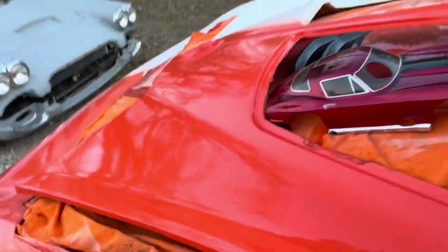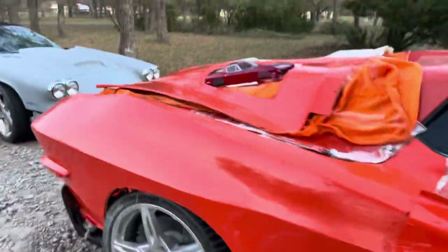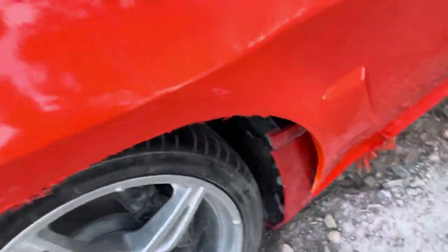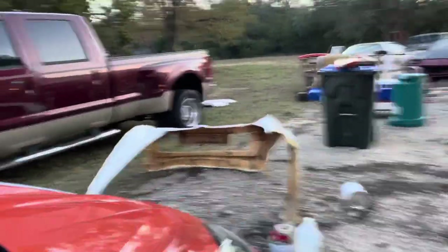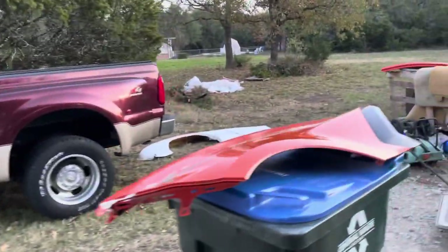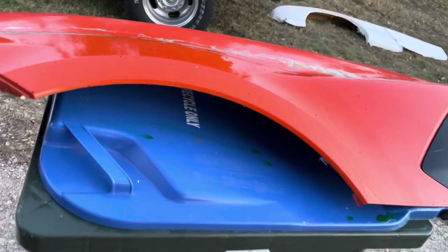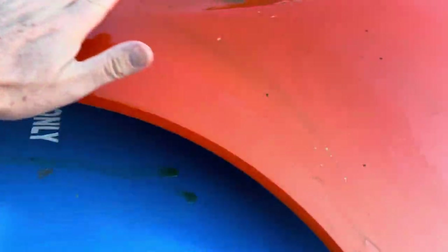Now while we're here, I'll go ahead and show you what I did about that missing section. It's this section right here that's missing. Here's the original panel from the C8, and this section right here is what's missing.